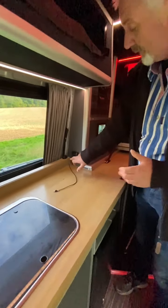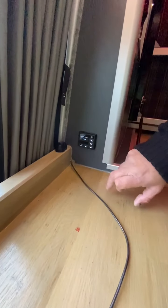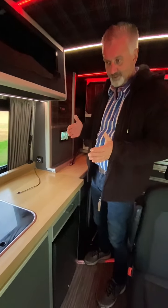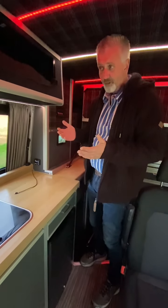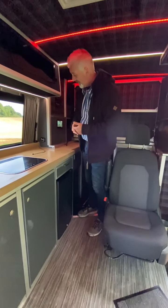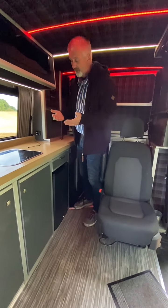To operate the heater you literally press the button once and it comes alive, press the button again and it starts up. The heating works on a scale of one to ten, and so far we've found that on number one it's very very hot, so on number ten it would just be able to handle the deepest darkest winter.